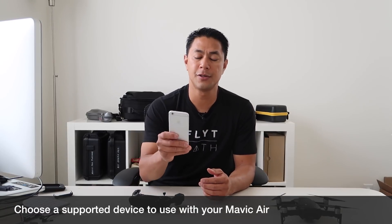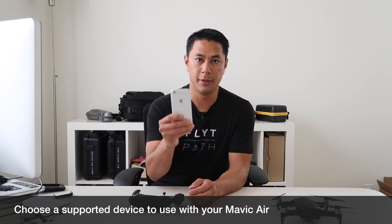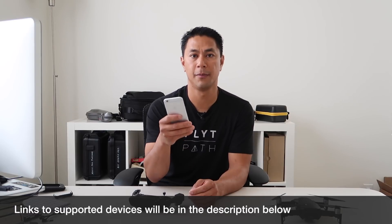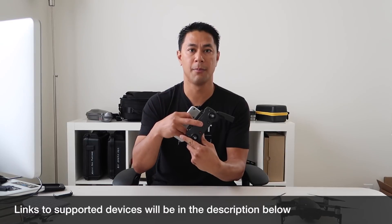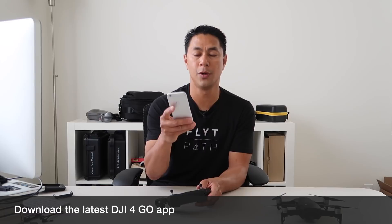Next you want to choose the device you'll use when flying your DJI Mavic Air. You'll need a device to see exactly what the camera sees and view all your settings, because there is no screen on the Mavic Air remote like there is on the DJI Mavic Pro. Once you choose your device, go into the Apple or Android app store and download the latest DJI Go 4 app — make sure you're on the latest version since that's what supports the Mavic Air.